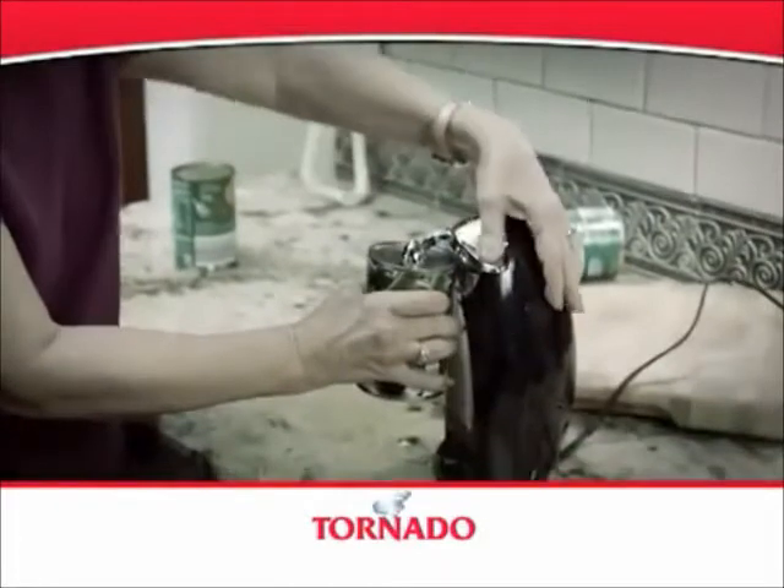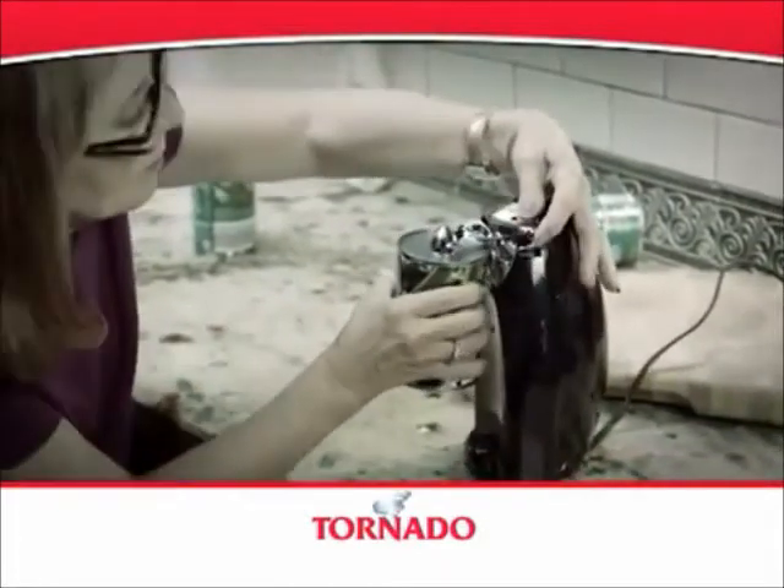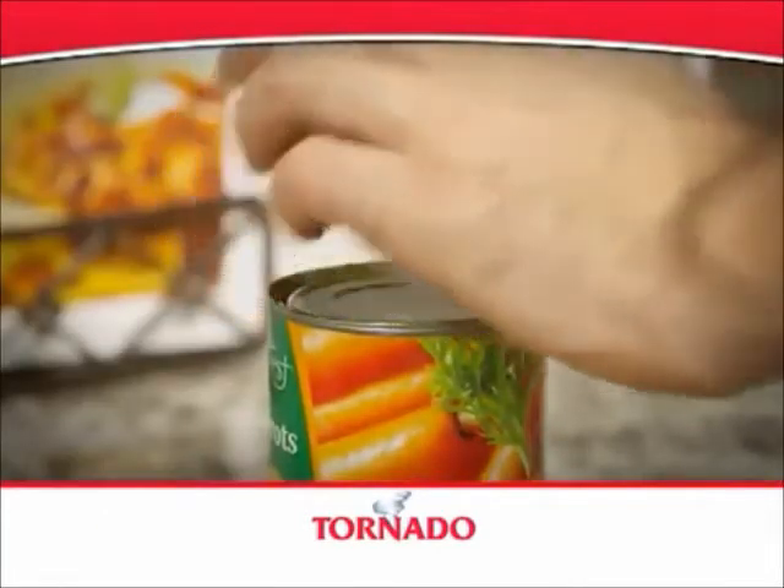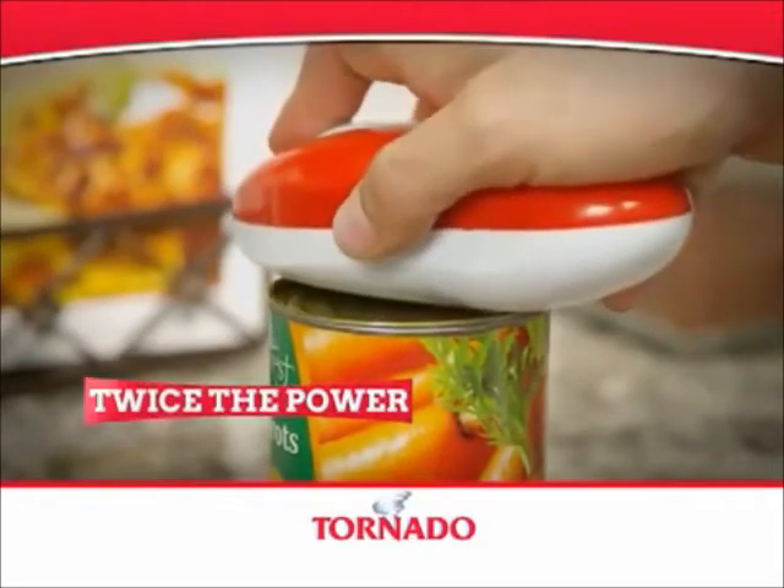Automatic can openers can take up valuable counter space, plus they're clunky and difficult to operate. And other one-touch openers make big claims, but the reviews read otherwise — they get stuck all the time. The Tornado has twice the power to clean up the competition.